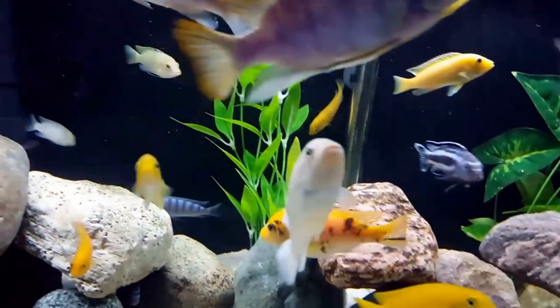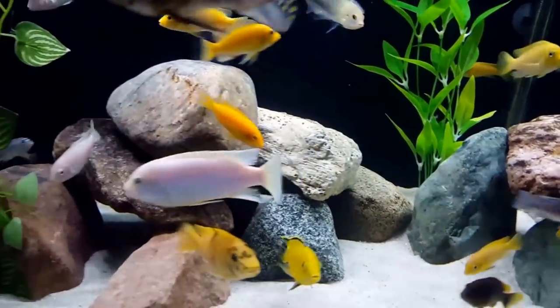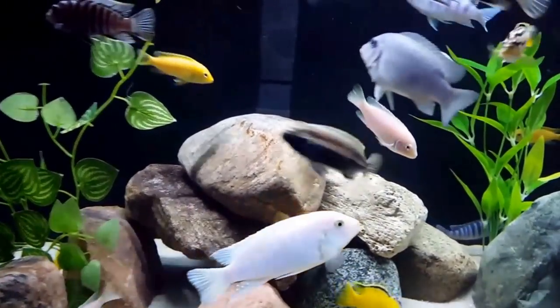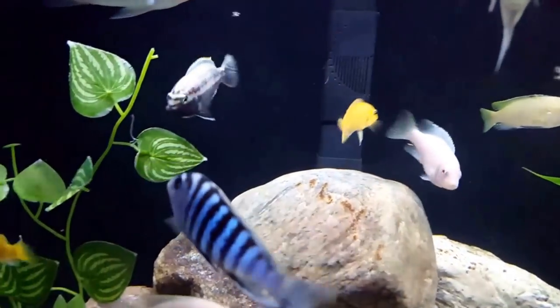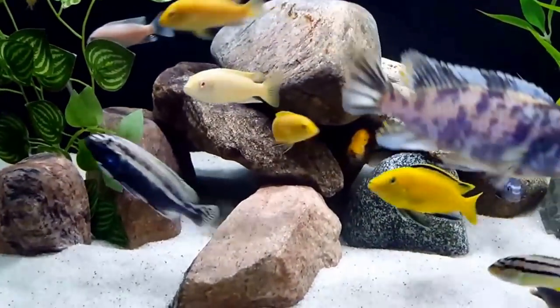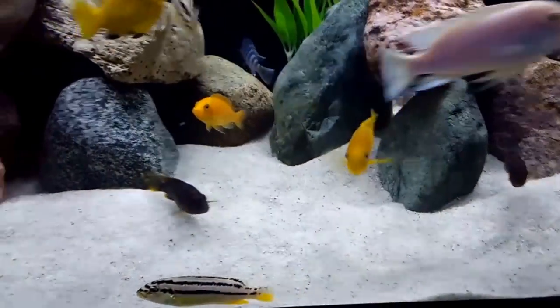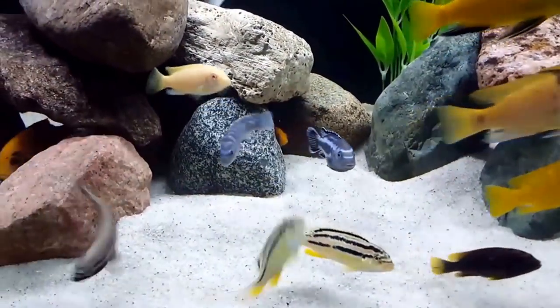This is a relatively small cichlid maxing out at 4.3 inches in length, with males growing slightly larger than the females. Their lifespan is about five years. With good care, proper food and a regular maintenance schedule, they have been known to grow larger. They have a thick body with an elongated shape, a rounded nose and a small mouth. Their teeth are sharp and closely spaced, designed for scraping algae off of rocks in their natural habitat.